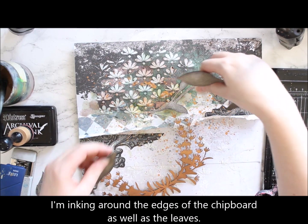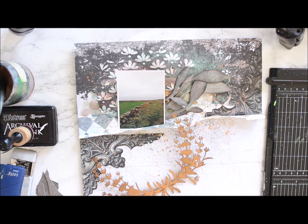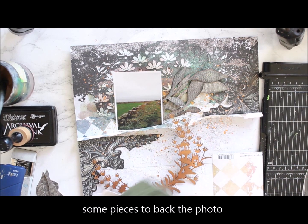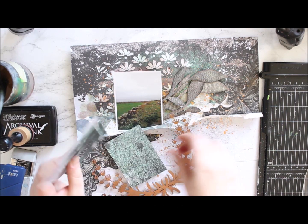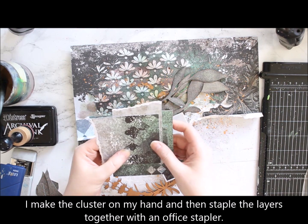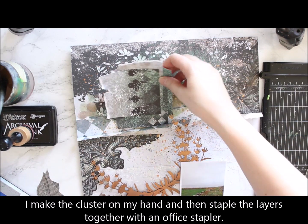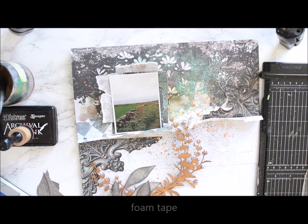To highlight the photo and make it more visible from the background I add some light-colored layers underneath. I'm using different papers from the Follow the Rabbit collection, cutting them into different-sized squares or rectangles, and then using an office stapler to attach the layers together. I then use foam tape to mount the cluster to the page and also use foam tape to attach the photo on top.